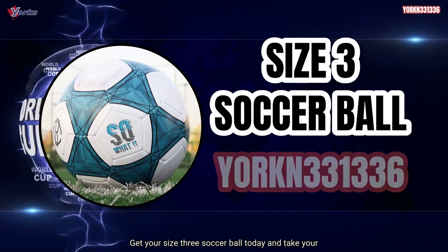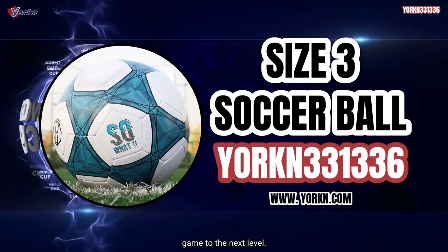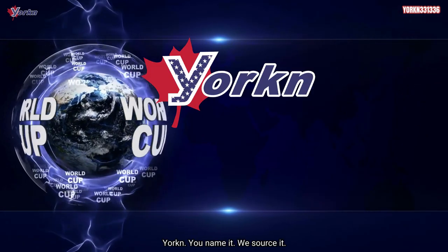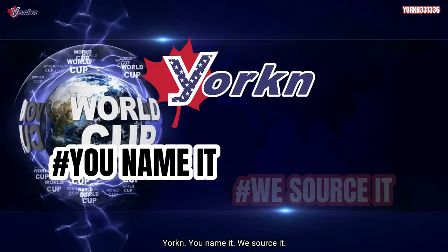Get your size 3 soccer ball today and take your game to the next level. York — you name it, we source it.